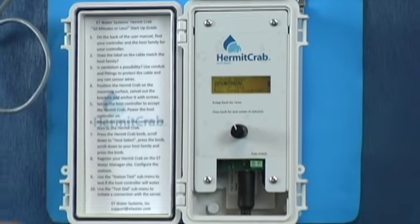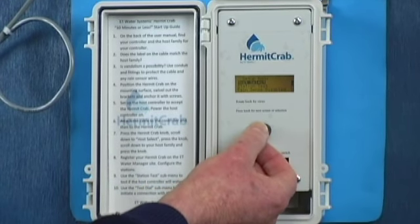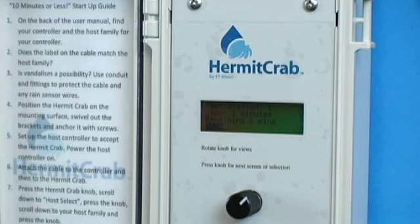The first screen set you will see is a setup menu. In this case, it is asking us to select our host. We will do that by pressing a button — this is a Rainbird 6-pin. So there we have selected the host. I'll see you next time.